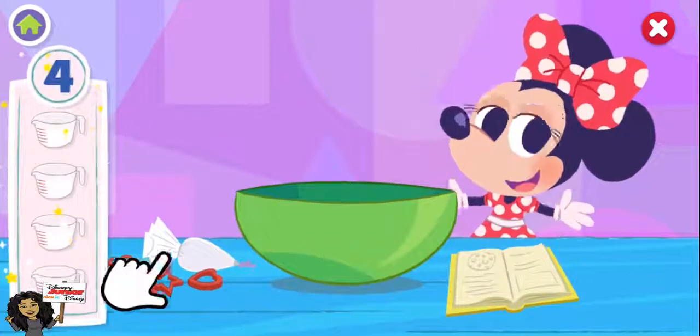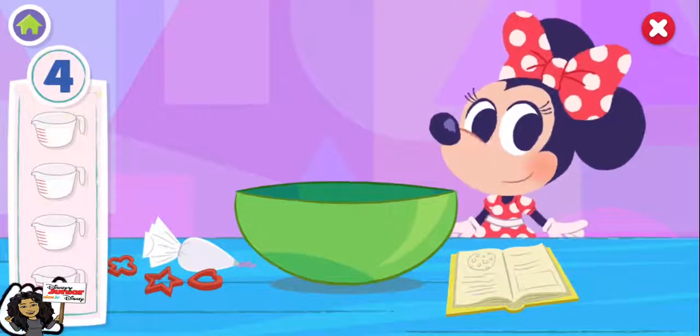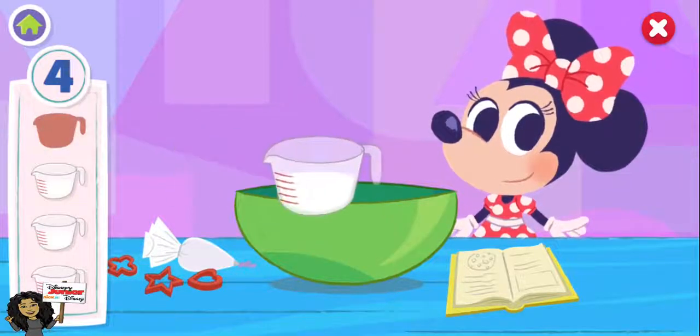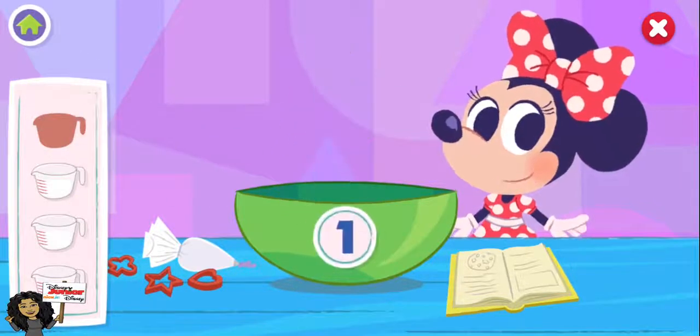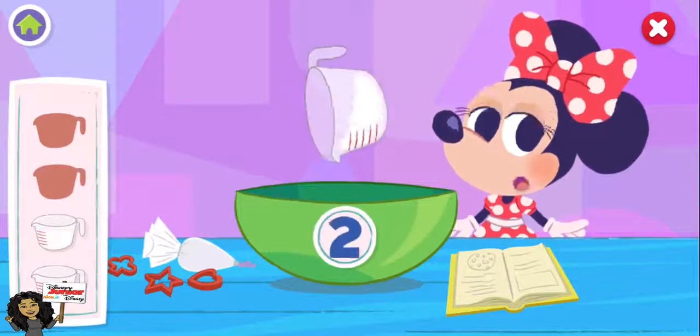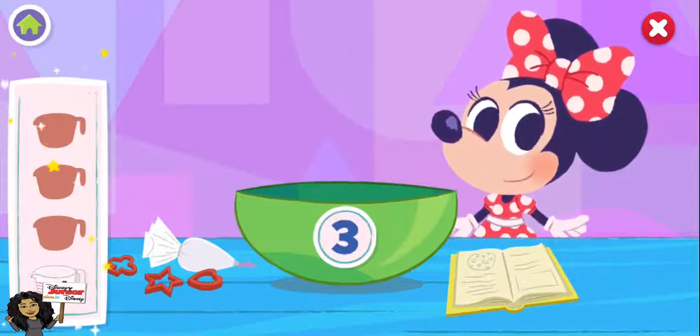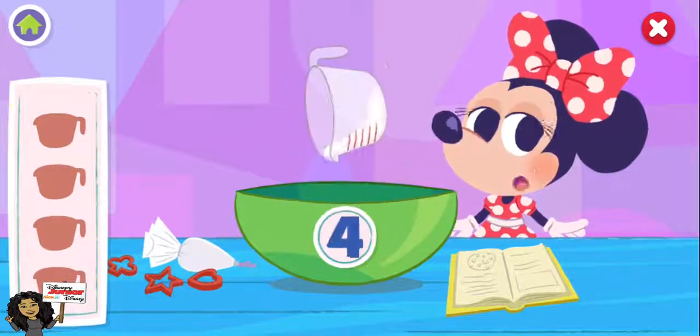First, let's put all the ingredients into the bowl. Now let's add four cups of milk. One, two, three, four.